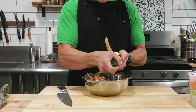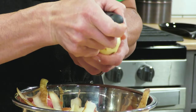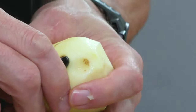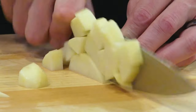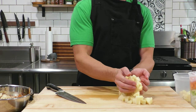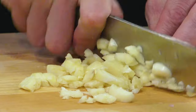An ingredient that will give the soup a little more heartiness is russet potatoes. I'm going to peel them, clean up any moldy or rotten spots with the end of the peeler, then cut them into half-inch cubes — about the same size as the carrots. Carrots don't cook as fast as potatoes, so the potatoes will come out nice and tender.